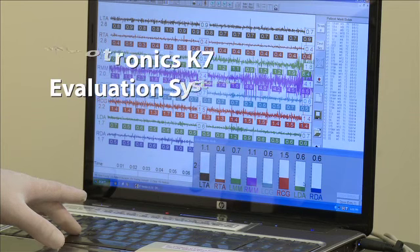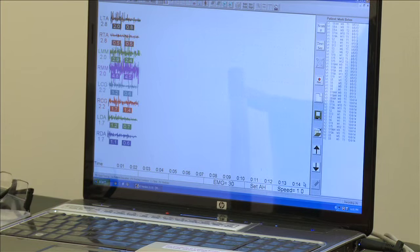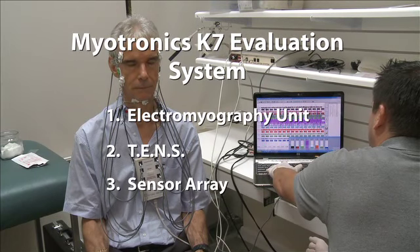The Myotronix K7 evaluation system allows us to gather and record objective information on the current status of the muscles controlling the bite. The system gathers information in three different configurations.